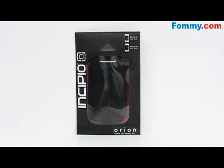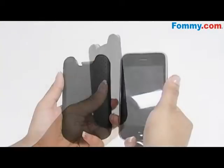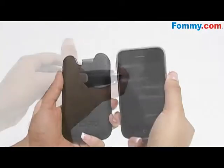Hey everybody, it's Simone with Foamy.com and this is the Incipio Orion Slim Form Fitting Pouch. This super slim and snug pouch keeps your iPhone 3G, 3GS protected from accidental bumps or scratches.